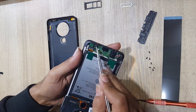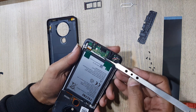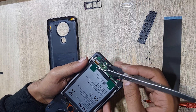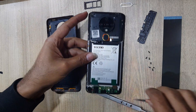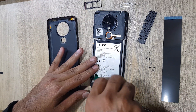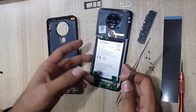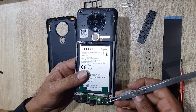This is the mic. Disconnect the antenna wire. Disconnect the subflex connector. Remove the screw from the subboard. Now remove the subboard.